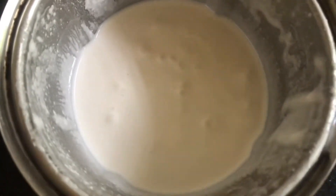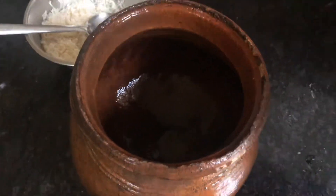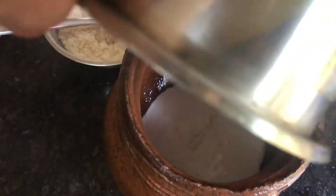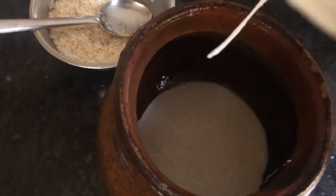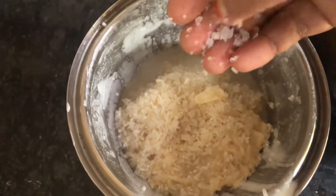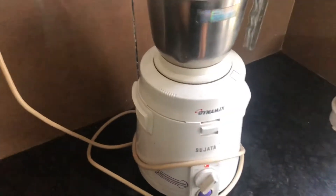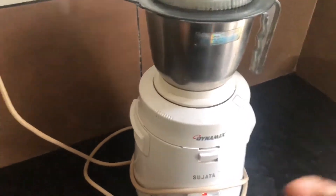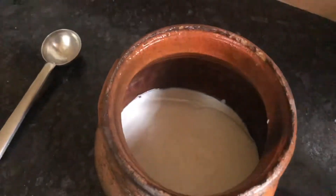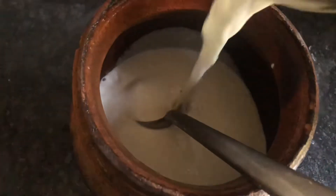Now we have to put it in the baghati. We can put it in the baghati. I will add this water — a little amount of water. It will add 10 cups in the jar; I will add it in the water.